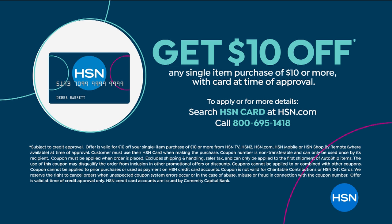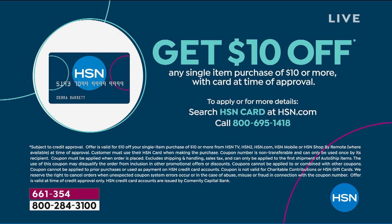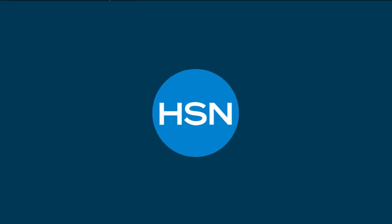Don't forget we're running a special promotion — $10 off when you apply and buy on the HSN credit card. Speaking of today's specials, I'm going to be kicking off our brand new Rennergy from Lancome at midnight.